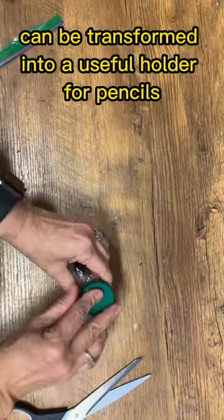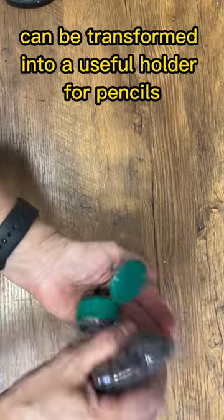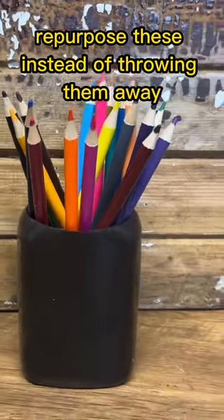The bottom remaining piece of the bottle can be transformed into a useful holder for pencils, glue sticks, and paint brushes. Repurpose these instead of throwing them away.